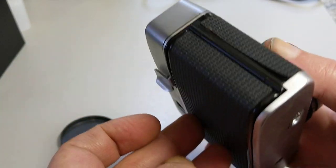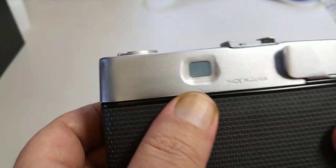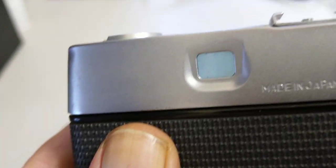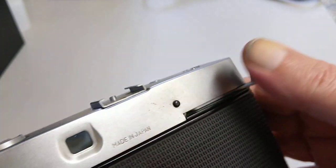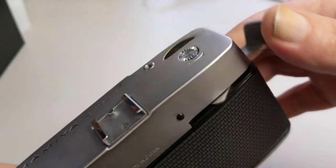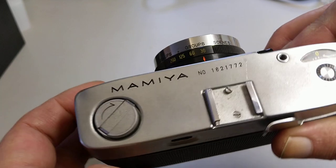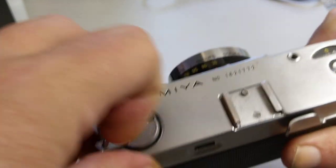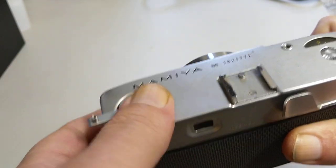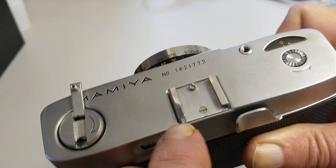On the bottom all we have is a tripod bush and rewind lever. There's nothing on the back — very simple camera. There's a viewfinder you can look through, and this is obviously the film advance. It's quite a long throw — it goes all the way around. On the top we have the rewind crank which pulls up in the normal fashion, and we have a cold shoe.